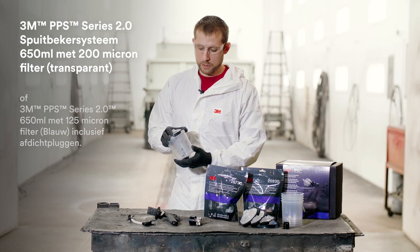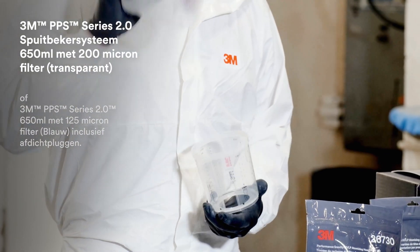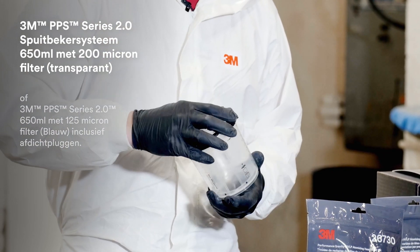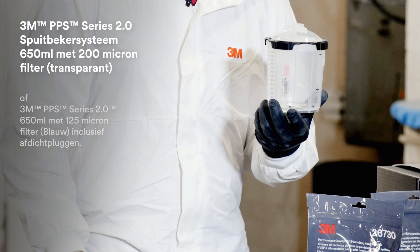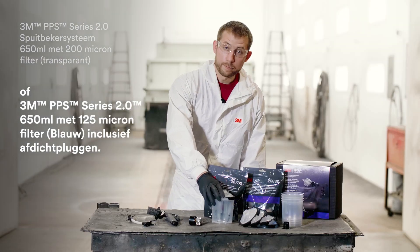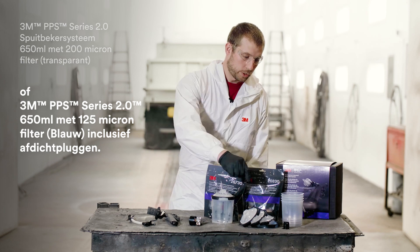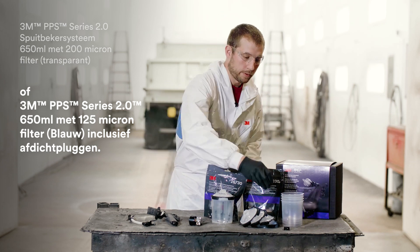PPS is also included, which you'll need: the one hard cup assembly as well as replacement lids and liners. It will come with the standard size, which is 22 ounce, as well as the 200 micron — which are clear — and the 125 micron lid, which is that filter mesh size and is blue. Sealing plugs are also included, so you'll have a few of those.